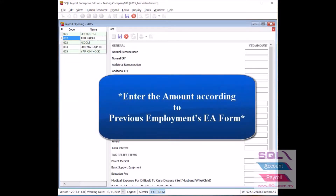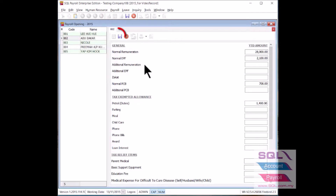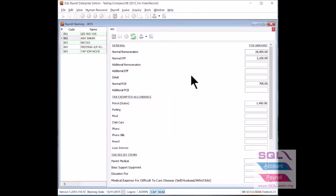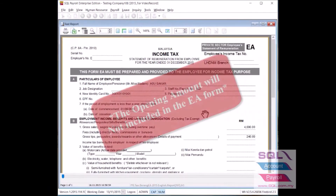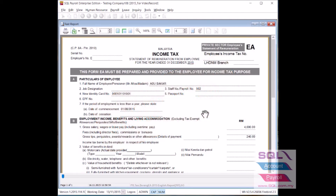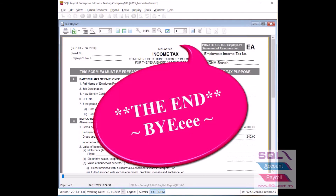Enter the amount accordingly to the EA form from their previous employment. Remember to save after keying in completely. The opening must be keyed in before processing the first payroll for the new joint employee. This employee's amount will be excluded from the EA form provided by your company.